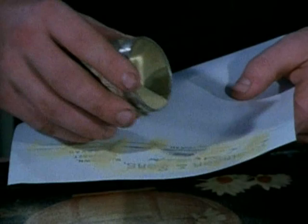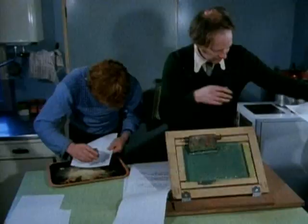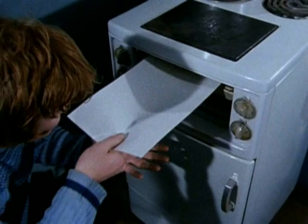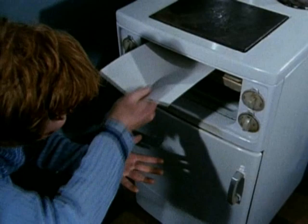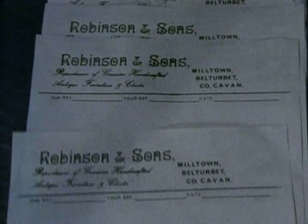The Robinsons screen print their own bill heads, a process adapted for their own use by Tom Joe. Tom Joe you could describe as the bursar of the Robinson community. He runs the house, but is also, like his brothers, an excellent craftsman, and in his spare time when he has any, makes grandfather clocks. Ignatius sprinkles on the powder, which when toasted under the grill causes the lettering to rise. And this is the perfected bill head, as good, you might say, as the family flag.